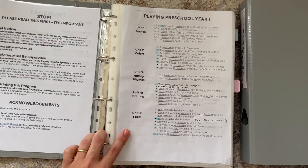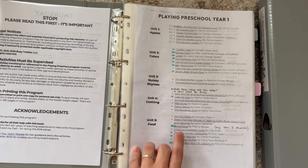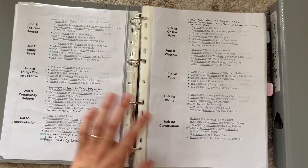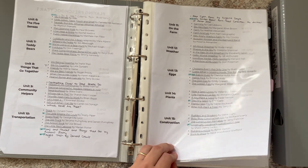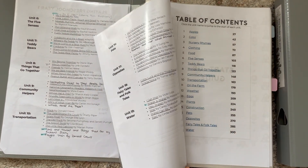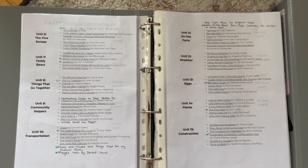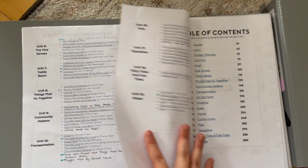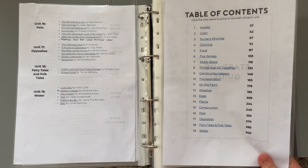Let's look at how this program flows. I printed this out separately — this is a book list and I find it really helpful to have all of the books together. You will find lists at the beginning of each unit as well, but because we need to gather up books from the library and also purchase some or think through substitutions that we want to make, I just find it really helpful planning-wise to see it all together. So I put this into my binder and then you have the table of contents.